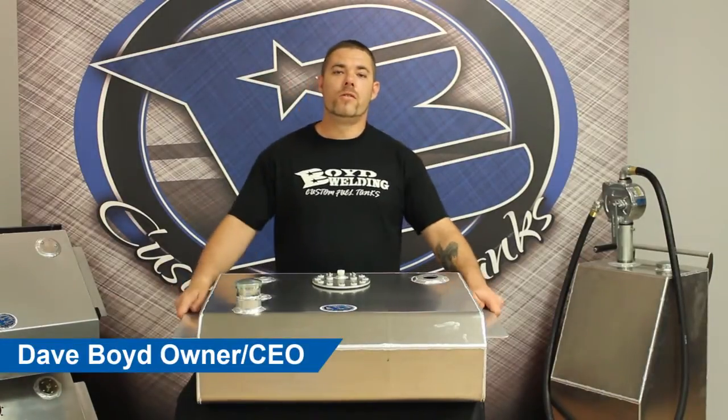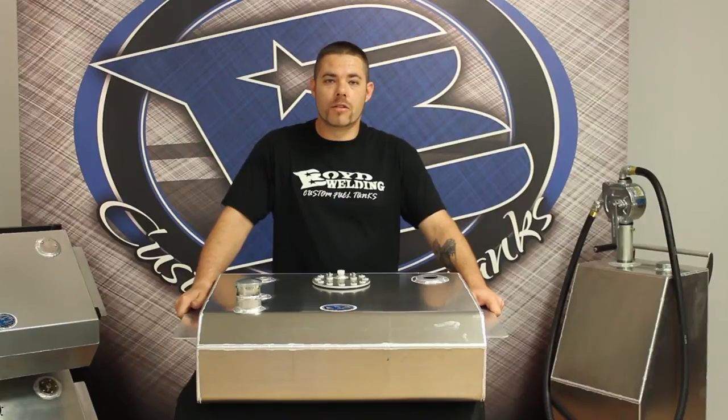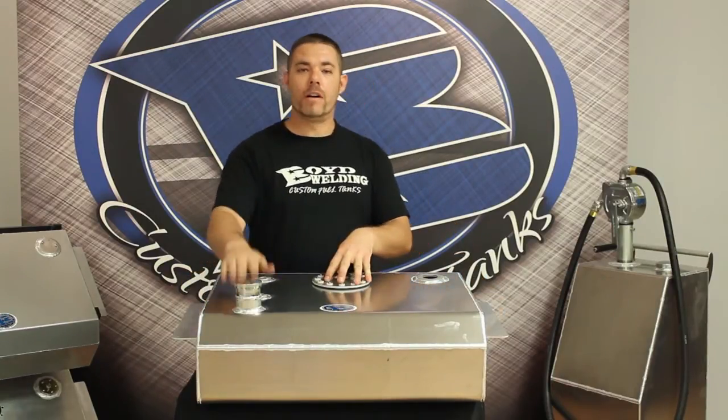This is our 67-72 C10 aluminum rear mount tank. This part number is 14004. The tank that I'm showing here is the EFI bed fill.